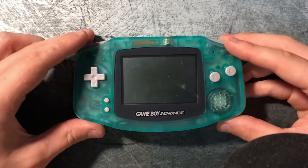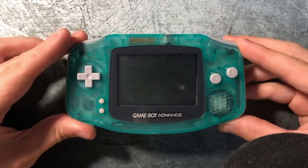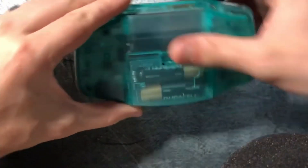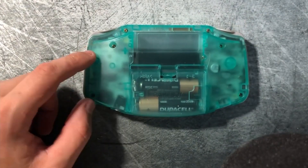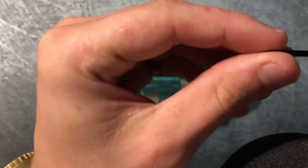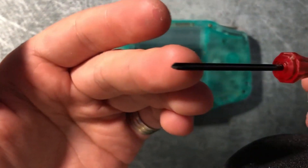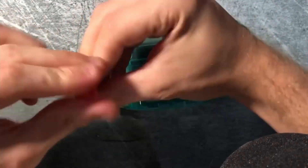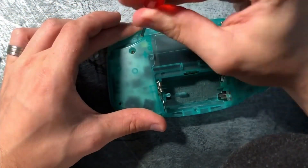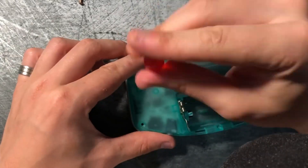First, that's going to mean we have to actually take our Game Boy Advance apart. So what we're going to do is flip this guy over and take out the batteries, then use a tri-wing screwdriver — which is going to look something like this — to actually take this guy apart. We're going to want to take out each and every one of these screws on the back, and then that's going to allow us to remove our back plate.